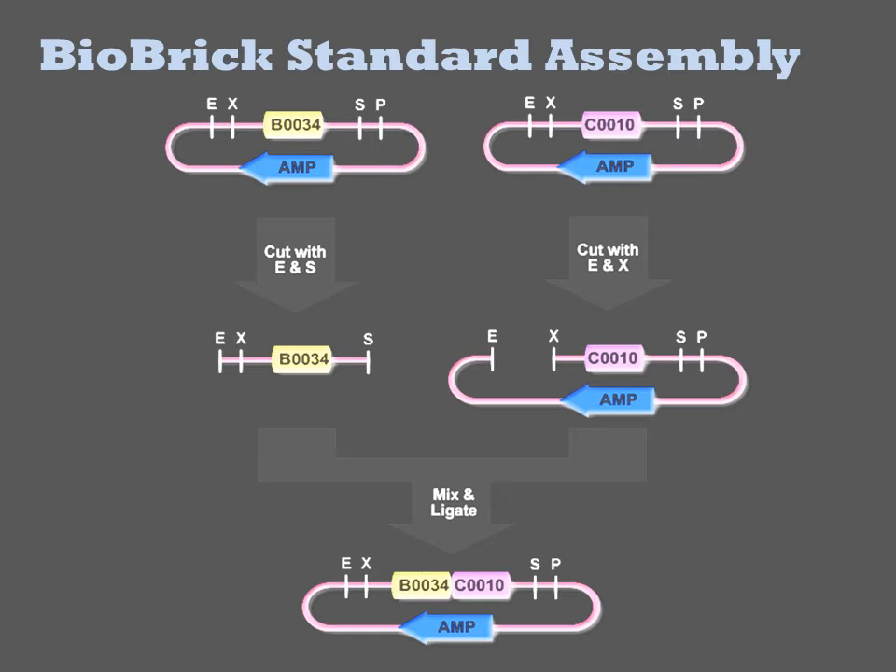SPI1 recognizes the sequence ACT-AGT and generates a CTAG sticky end. XBA1 recognizes the sequence TCT-AGA and similarly generates a CTAG sticky end. Because the two enzymes generate the same kind of sticky end, the products of digestion from the two enzymes can be joined by ligation.